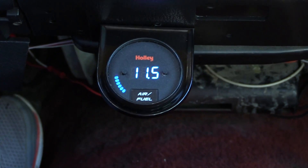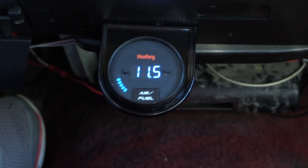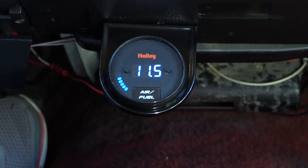Now we're on to round two. I purposely went too far just to see what the gauge would do - put in 74 jets all the way around. And as you can tell, we're way too fat now. I'd like to be in that 12.5 to 1 range, but what's cool is I found out immediately my air-fuel ratio so I can stop, change it again, and get back on the road quickly.